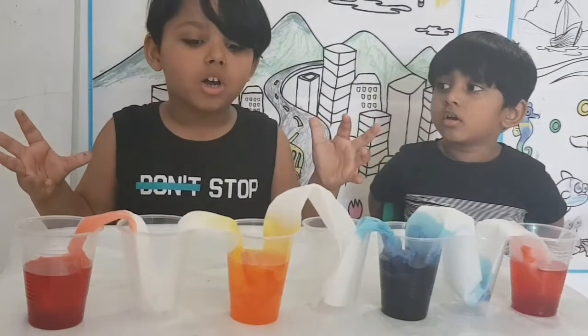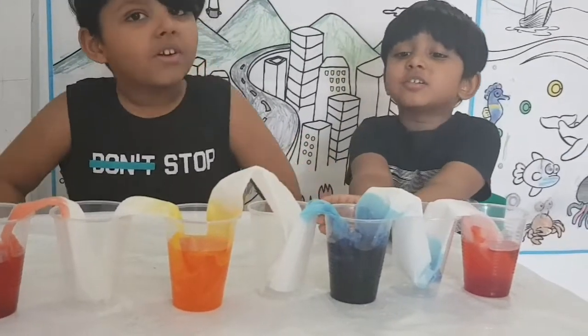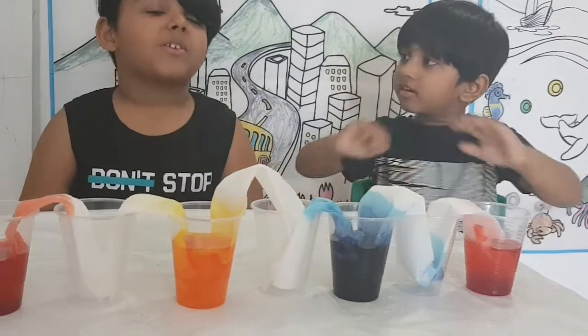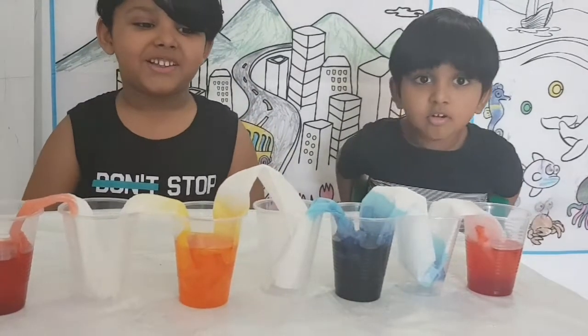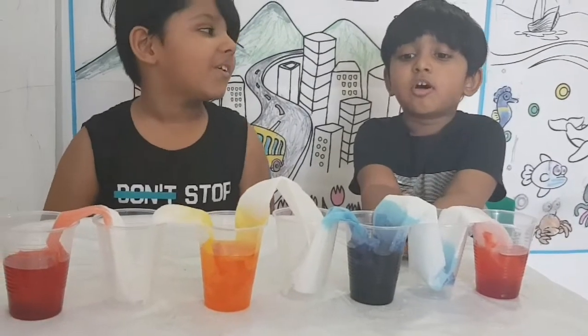I'm walking! Water's walking! See this — water's walking and walking!